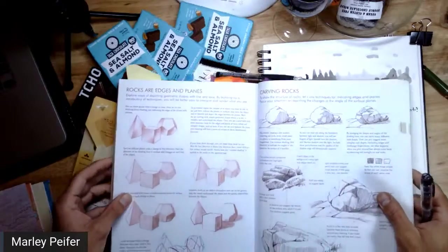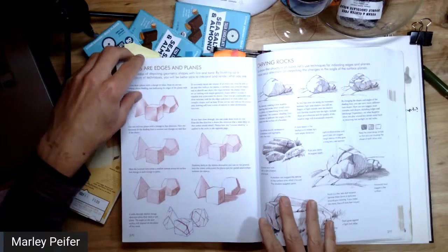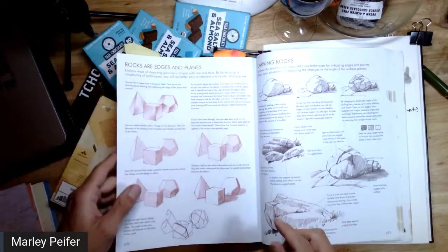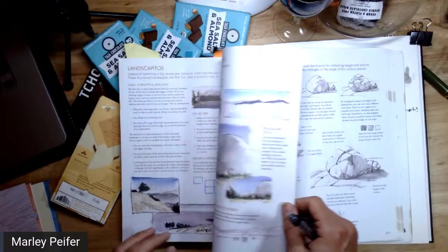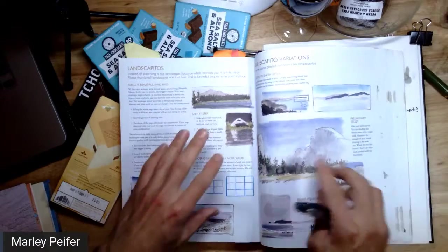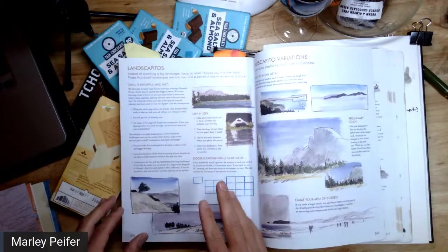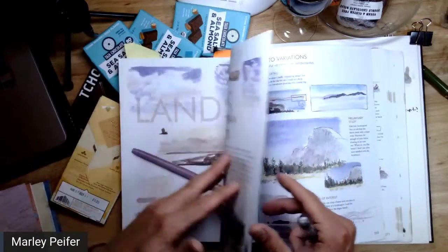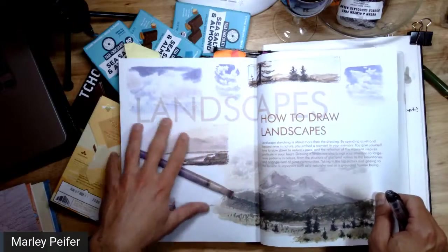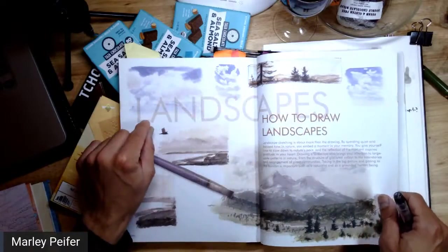This starts on page 270 in the Laws Guide to Nature Drawing and Journaling — basically the main book about nature journaling that all beginners should look at. A lot of us have this book by John Muir Laws at home but haven't done all of these exercises. Things in the book are divided up by subject and also by tools.